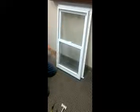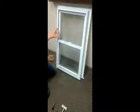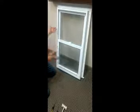To replace the fixed panel glass in a Silver Lining window, I'm going to show you this on a single hung window. A single hung and a single slider — the glass should come out basically the same.